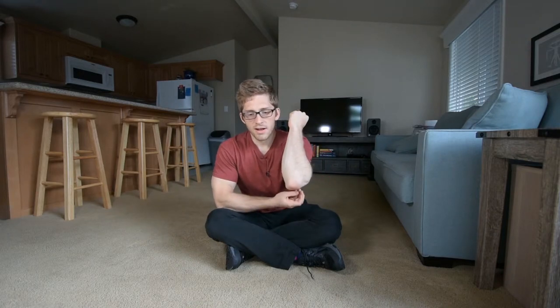With hands further forward, you're going to feel more ab engagement. It turns into a little bit more of a tricep and elbow thing by the nature of it — moving away from the elbow joint increases the torque and trains that muscle.